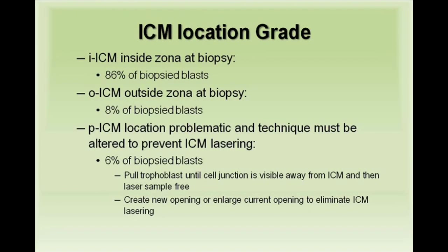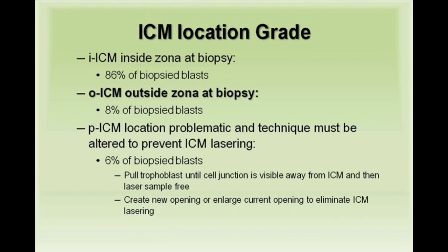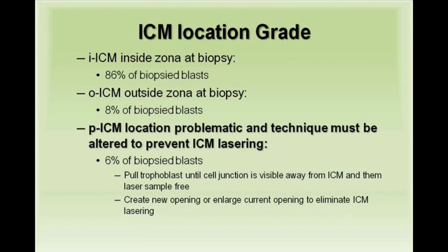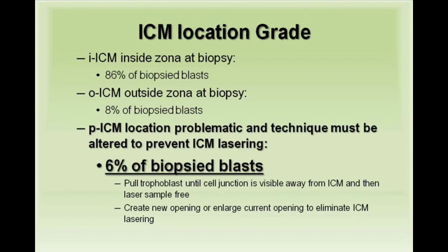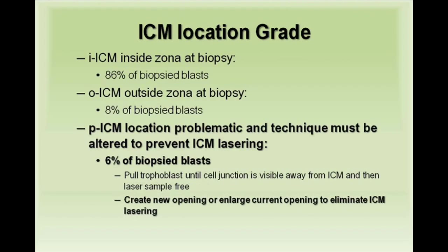We grade the ICM location. Grade I indicates the ICM is inside the zona — 86% of blasts biopsied. Grade O indicates the ICM is outside the zona — 8% of biopsy blasts. Grade P indicates the ICM location is problematic — 6% of biopsy blasts. In these situations, we pull the trophoblast until the junction is away from the ICM, or we create a new opening.